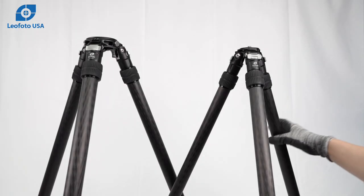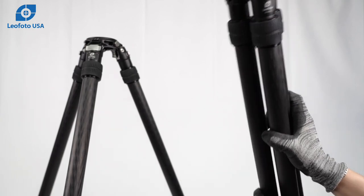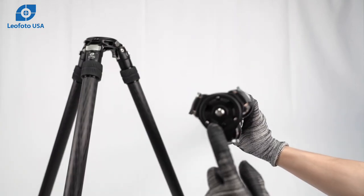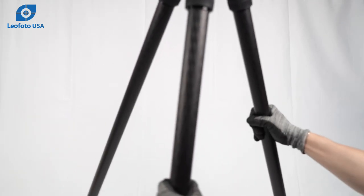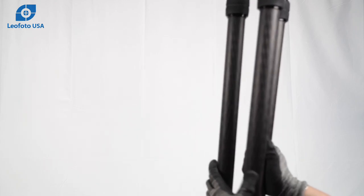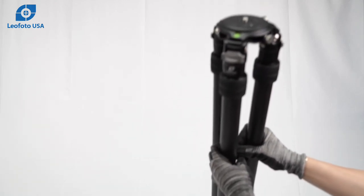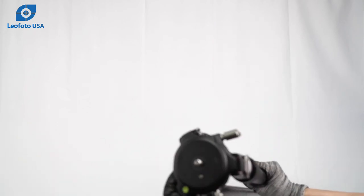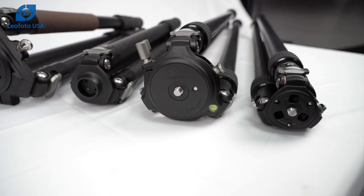Lastly we have our inverted two section tripods. These are used for timed competitions. The smaller size has a normal apex which cannot be changed, while the two larger SO sizes are systematic and feature a removable platform as well as video bowl. These can use the same attachments as the LM and LN tripods, as long as they are 75mm in size.